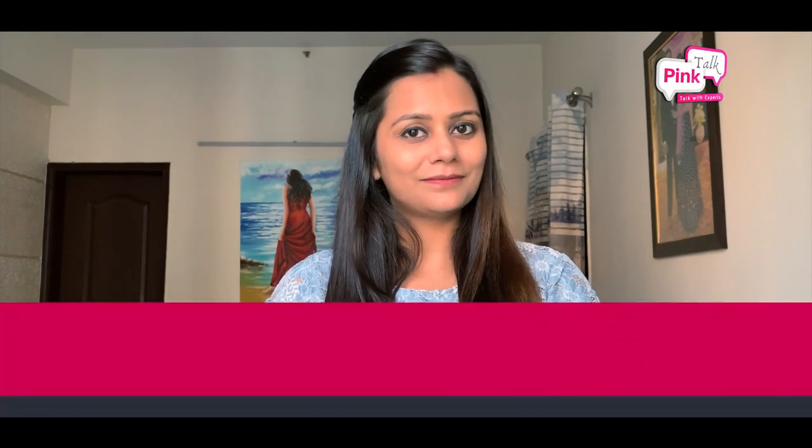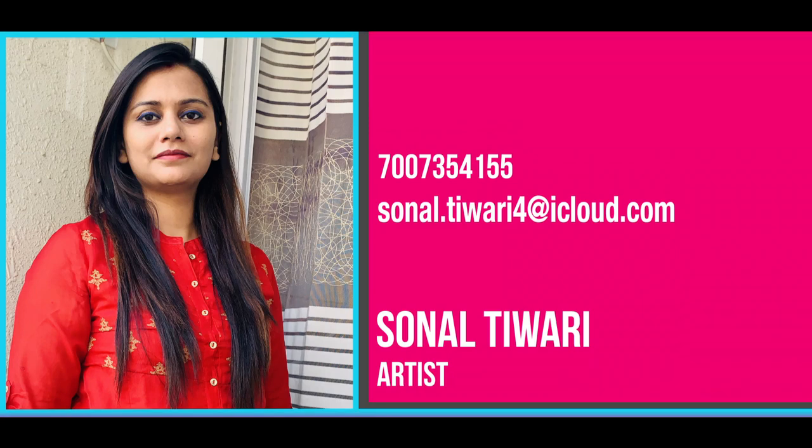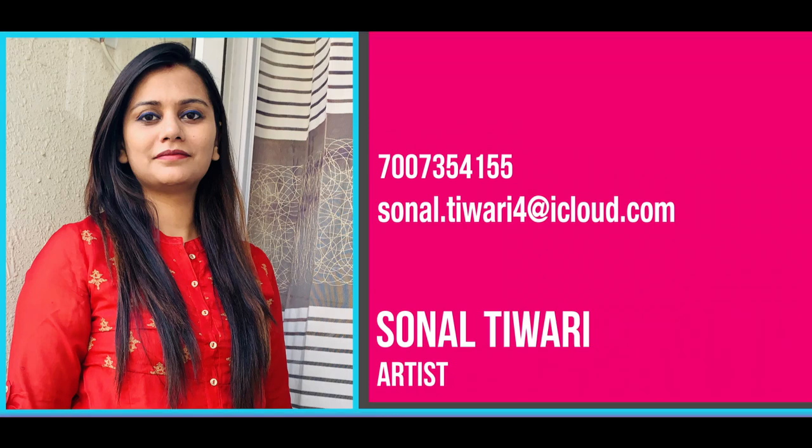If you have any related query about this video, feel free to leave a comment. Thank you for watching!